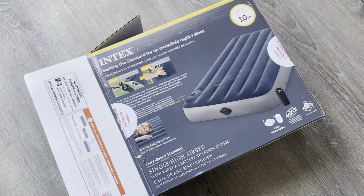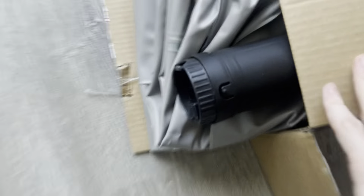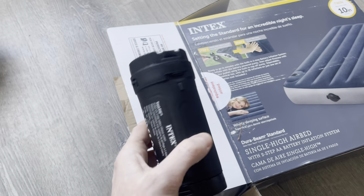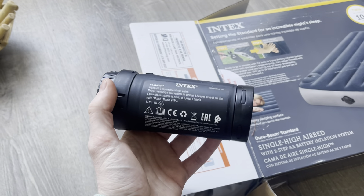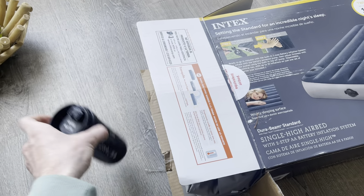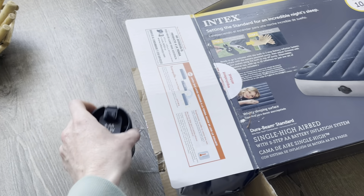This is an awesome machine because it comes with the pump built in, so you don't have to go find one. And this thing is battery powered, so if you're out camping, you don't have to worry about finding an outlet or having a generator with you. It just kind of sticks right into the side and you turn it on and it starts inflating.